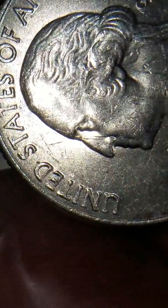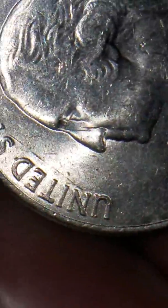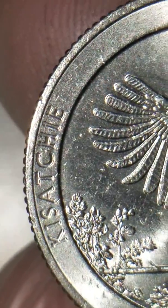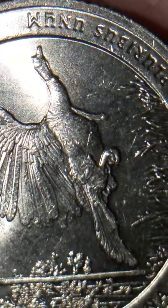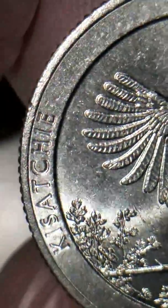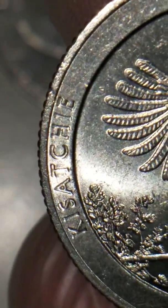This is your normal mint obverse — not bad. And this is your normal mint reverse. Now look at the word Kisachie. You can see the C-H-I-E very clearly on a normal coin.